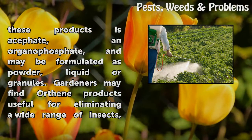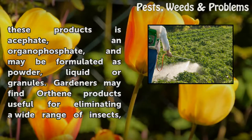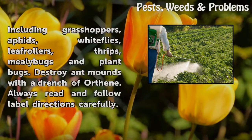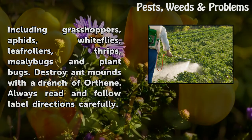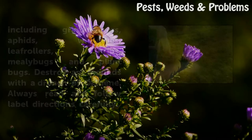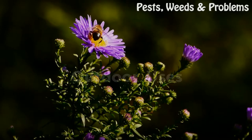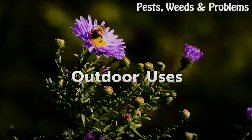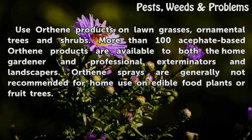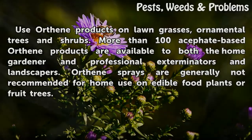Orthene may be formulated as powder, liquid, or granules. Gardeners may find Orthene products useful for eliminating a wide range of insects, including grasshoppers, aphids, whiteflies, leaf rollers, thrips, mealy bugs, and plant bugs. You can also destroy ant mounds with a drench of Orthene.